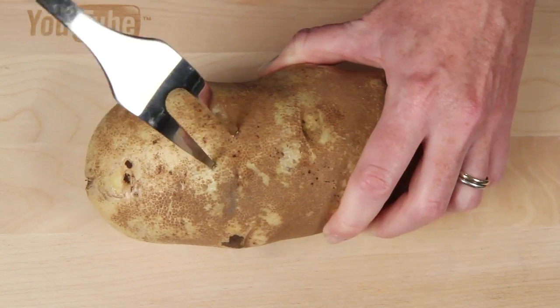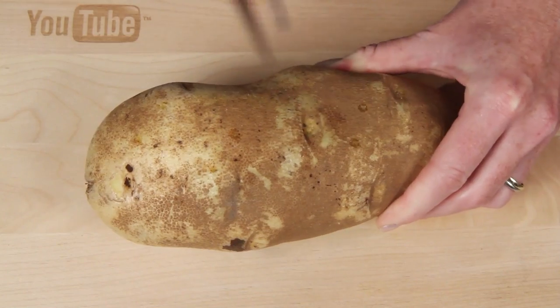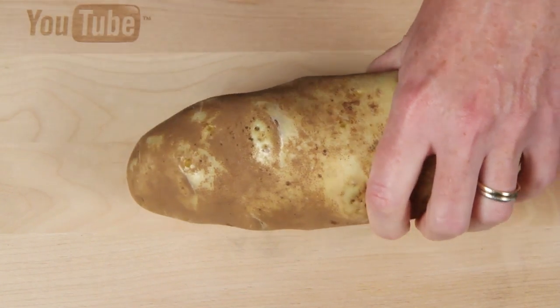I've scrubbed the monster clean and I've got a monster-sized fork here to poke it full of holes. Trust me, if this thing blows, it's gonna be a monster mess.